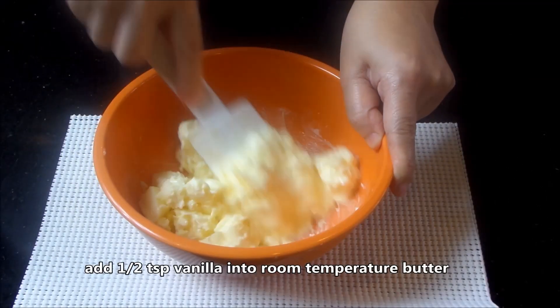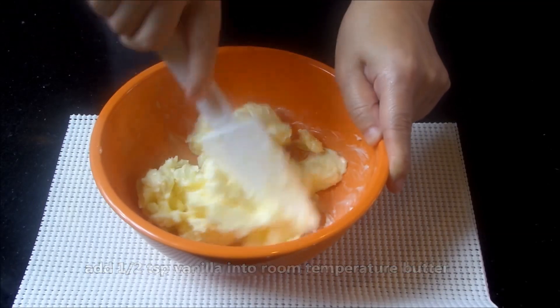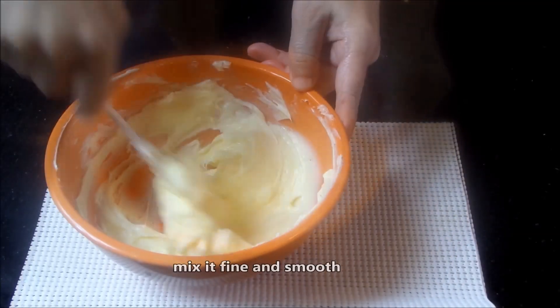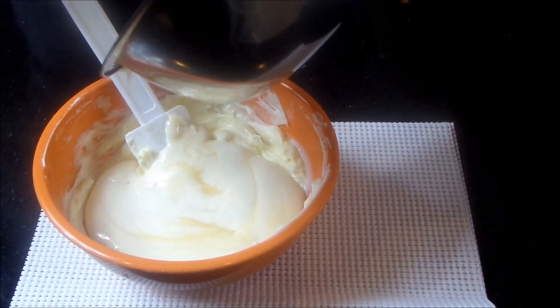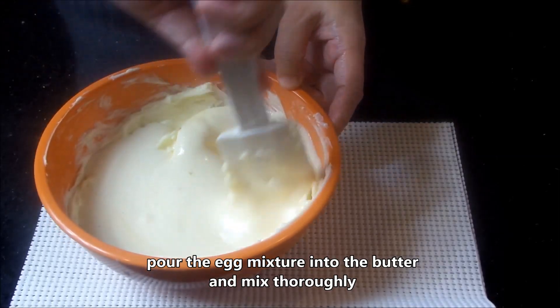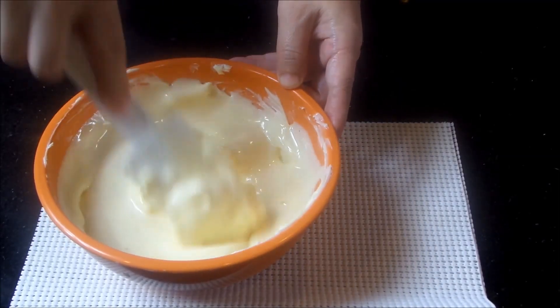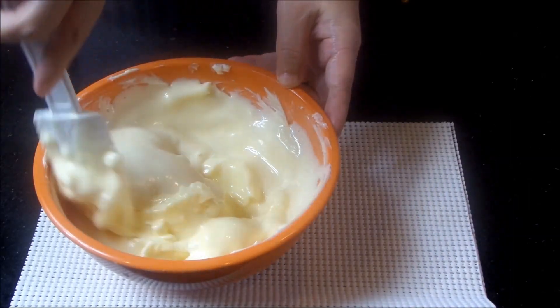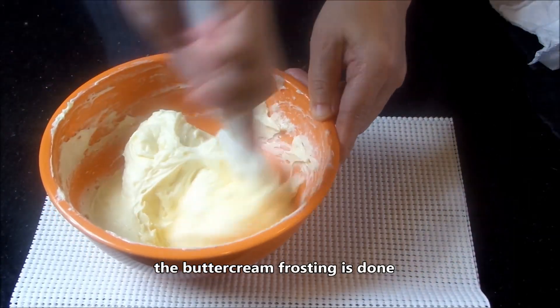Add vanilla into room temperature butter. Mix it fine and smooth. Put the egg mixture into the butter and mix well. The buttercream frosting is done.